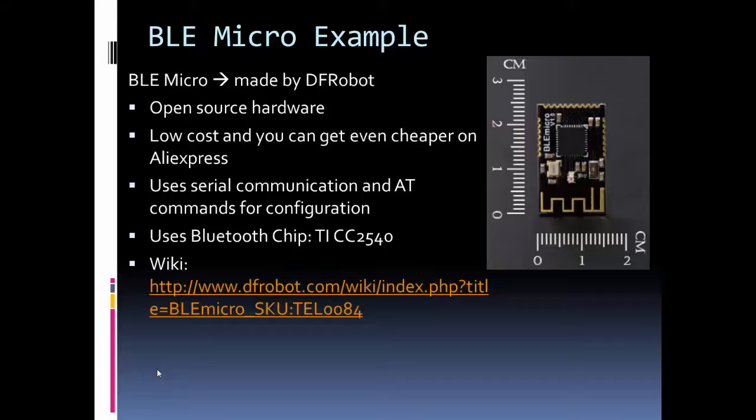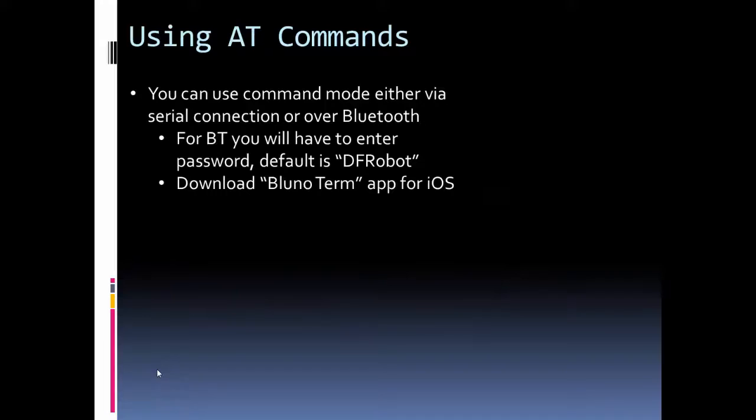For AT commands, putting the module into AT command mode allows you to change settings on the module, such as its name. There are two ways to connect and put it in AT command mode: the first is using the Bluetooth link — connecting from a Bluetooth Smart device — or via serial, which is what I'll show here. If you connect over Bluetooth, it will ask for a password to enter AT command mode, and the default password is 'dfrobot'. There's also an iOS app called Bluno Term that you can use to change AT commands or just send serial data.